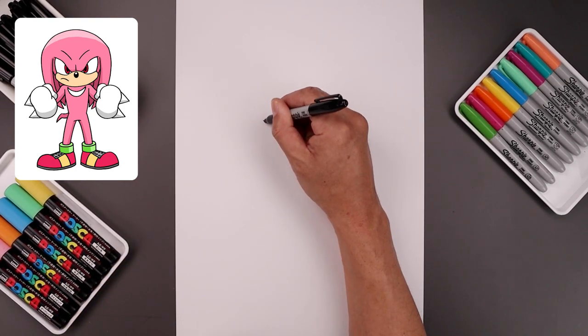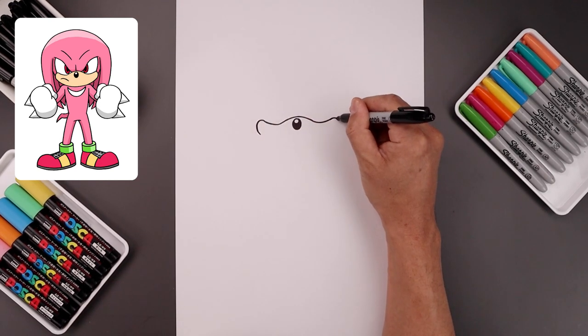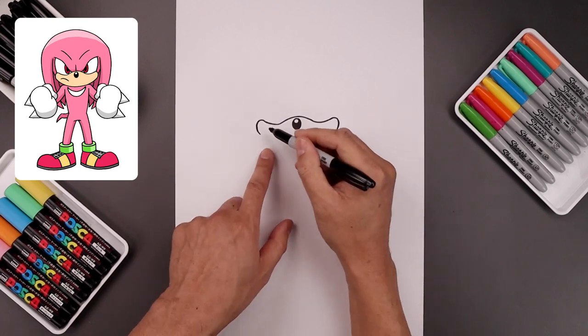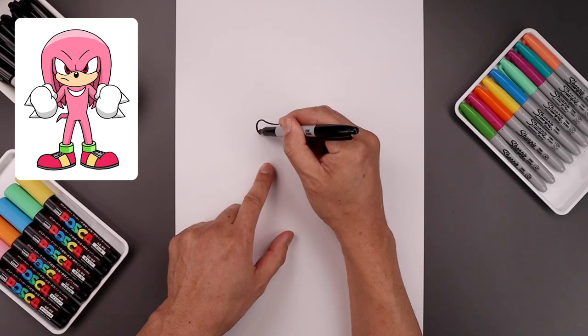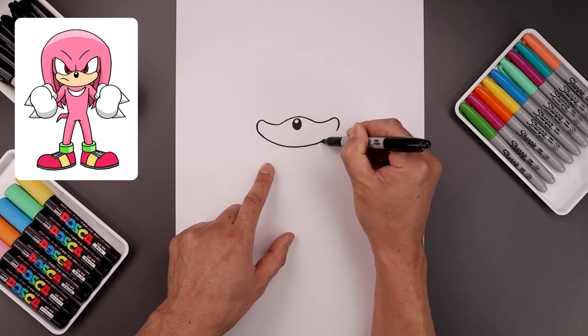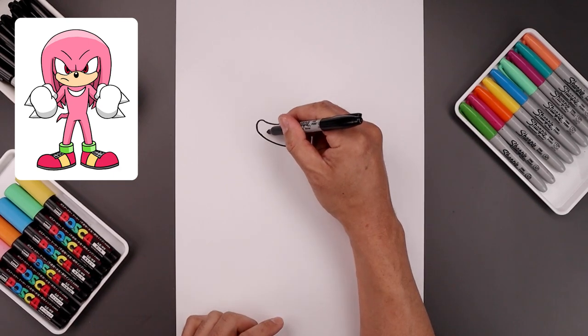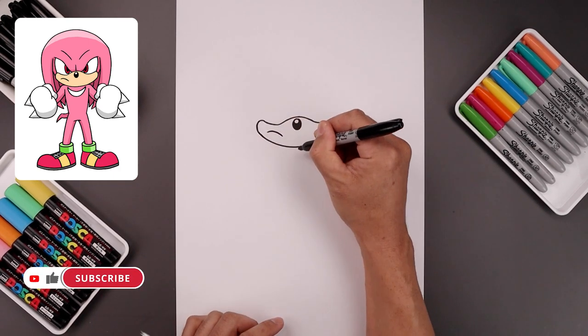Let's round out the cheeks. Starting back on the left, come all the way around and then back in. Let's close off the bottom with a curve — starting back on the left side, then down in the middle and then up towards the right. Now over on the left side, we're going to draw the muzzle. Start with a curve going up and then down.